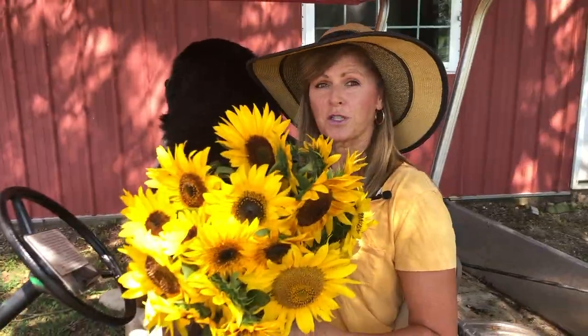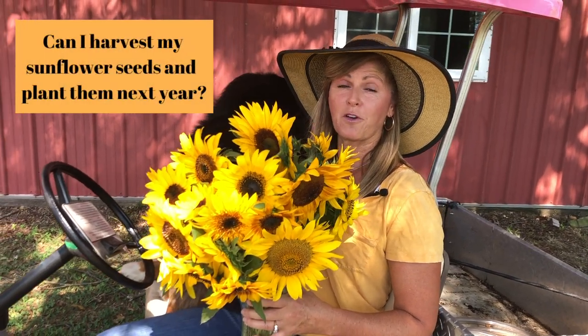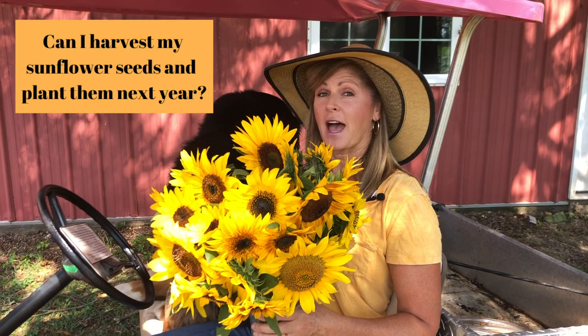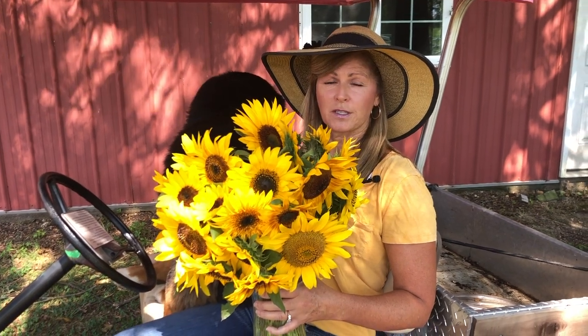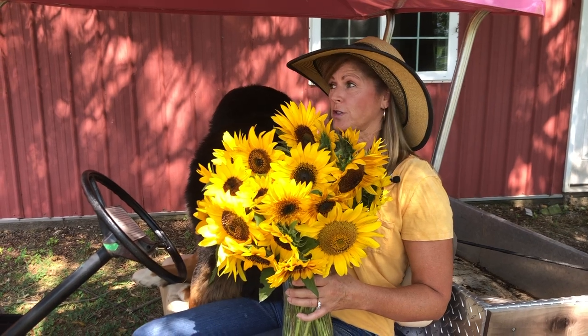Another question we had is: can I harvest my sunflower seeds to plant them the following year? The answer is yes, and we're going to take a walk out to the sunflower field right now and take a look at how to harvest them.